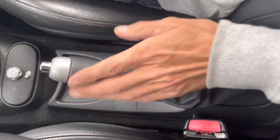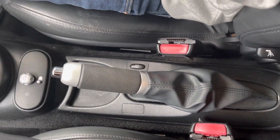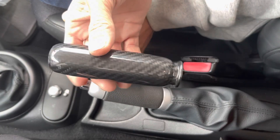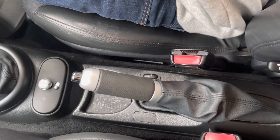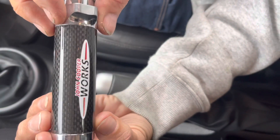Today we're going to show you how to replace the handbrake handle. We've got two different kinds — the full carbon one, which is just a plain carbon handbrake cover, and then we've also got this version which has the John Cooper Works and carbon on it.